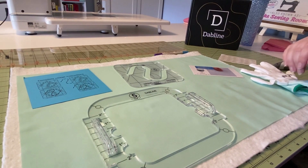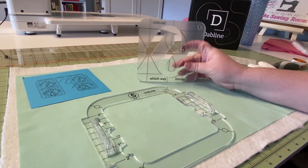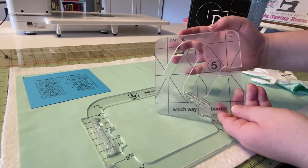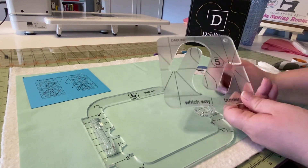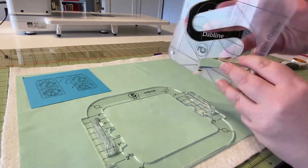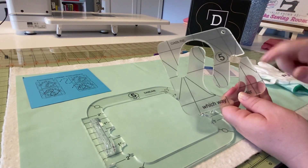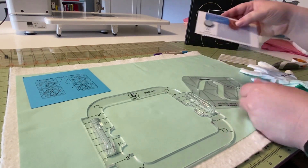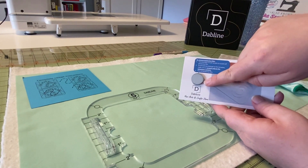We are going to be looking at the Which Way border quilting template from Dabline. This is what it'll look like when you first take it out of the box. Before you use it, you're going to want to remove the little film that's on the front of it, which is just there to protect the acrylic while it's shipping.